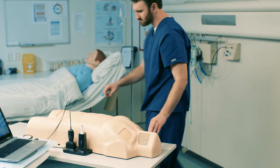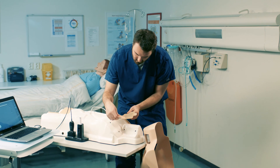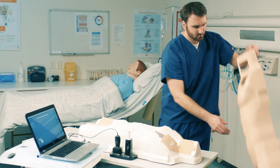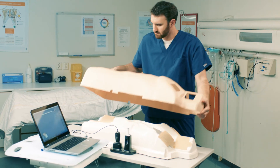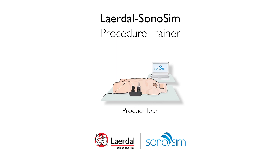If you choose to move to a different procedure location, remove the exoskeleton and reposition the trackpad. Position yourself and the computer accordingly and recalibrate. Thank you for choosing the Leradol Sonosim Procedure Trainer.